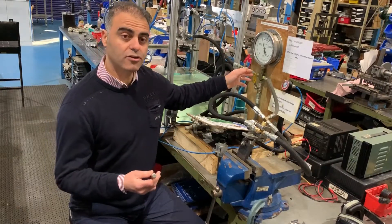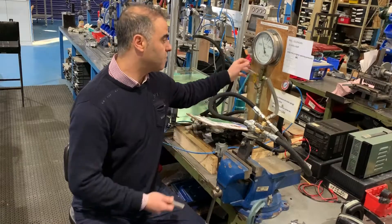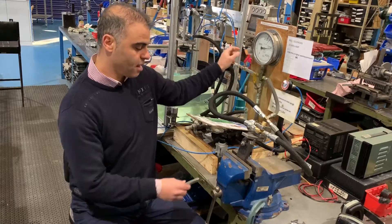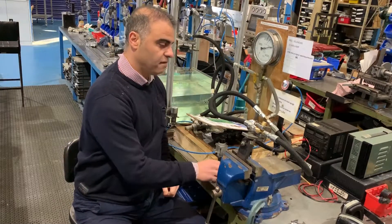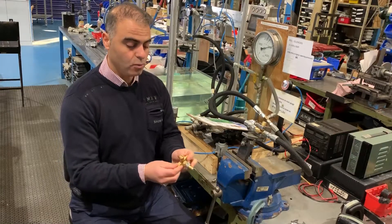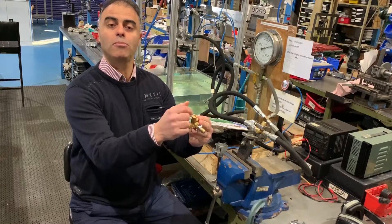For various countries, if you need a different pressure, we have the ability to adjust it higher or lower. After the valve has reached the desired pressure relief, we then stake it so that this cannot move.